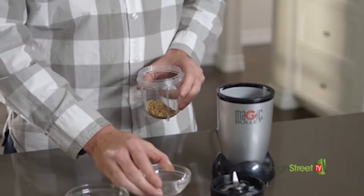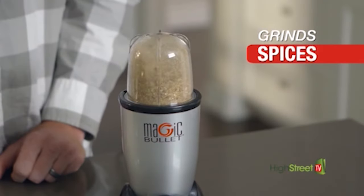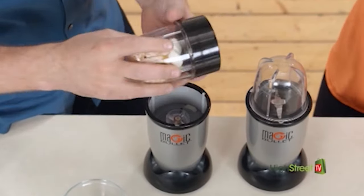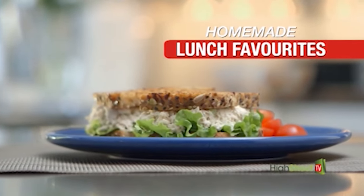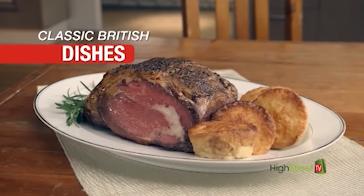Ready to spice up your kitchen? The Magic Bullet masterfully grinds whole spices for incredible Indian-inspired powders, pastes, and chutneys. It's ideal for turning dull leftovers like last night's chicken and veg into mouth-watering homemade lunch favorites. Classic British dishes like Yorkshire pudding? The Magic Bullet helps prepare them, simple and fast.